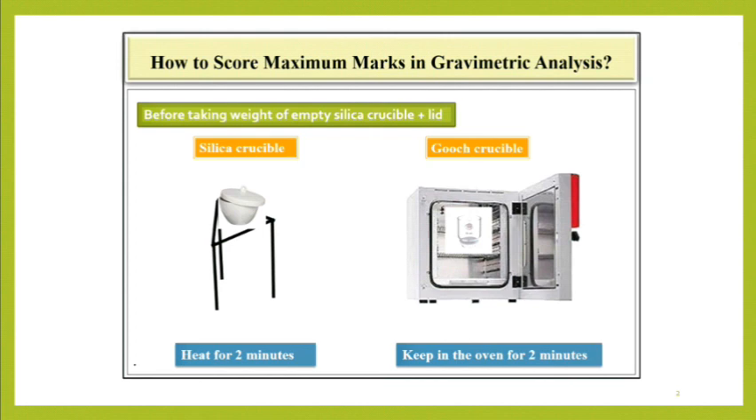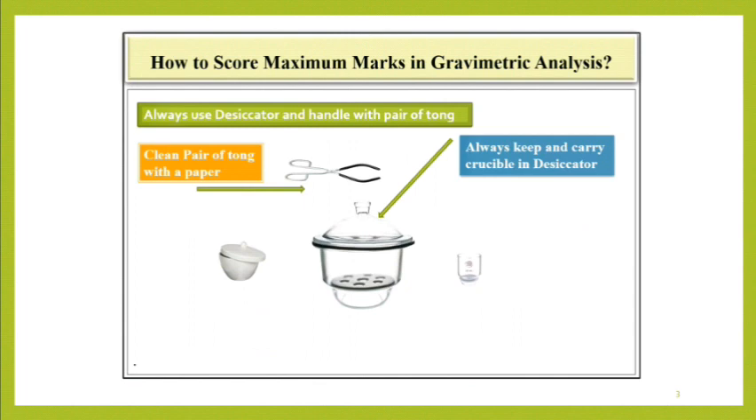Before taking the weight of the empty crucible, clean the silica crucible with filter paper and then heat it for 2 minutes. If you are using the guj crucible, place it in the oven for 2 minutes. Place both types of crucible in a desiccator. Clean the pair of tongs with filter paper, then always use them to handle the crucible. Always keep and carry the crucible in a desiccator.